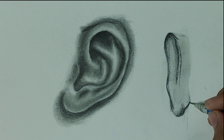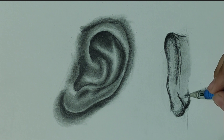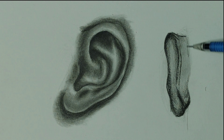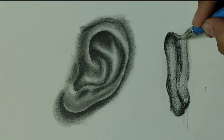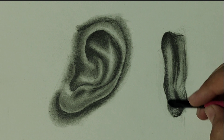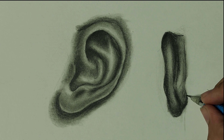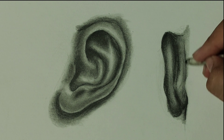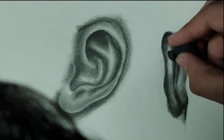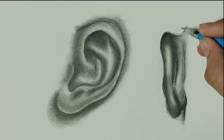You just have to observe your photograph — see the details, the darker and lighter areas — and blend. Drawing an ear isn't a difficult part; you just have to observe what's in the photograph. It all depends on your practice. If you practice you will definitely improve. Just watching the video without following the steps won't help. Whether in art or any other field, if you don't practice, your skills will not improve — so you have to practice daily.